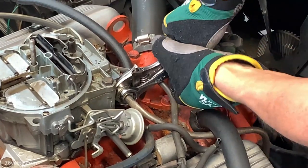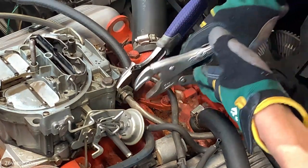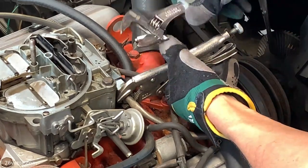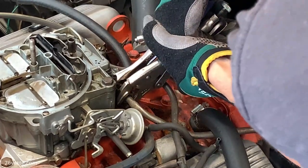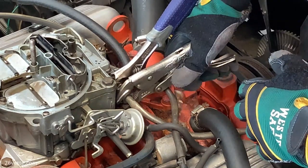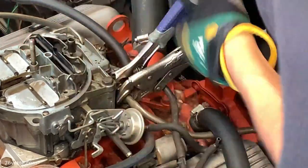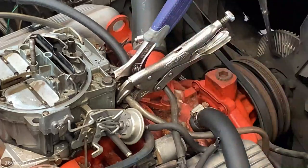He had taken the car to a shop that sometimes does work for him, but they told him they didn't want to touch it. It was literally welded to the filter housing and the nut was rounded off, so there was no other way than to resort to using locking pliers. Even then, even though I applied quite a bit of force, the thing wouldn't break loose, so eventually I had to use a cheater bar to separate them — they seemed to be welded to one another.